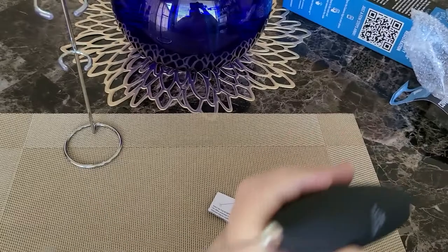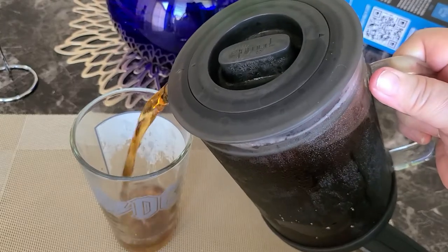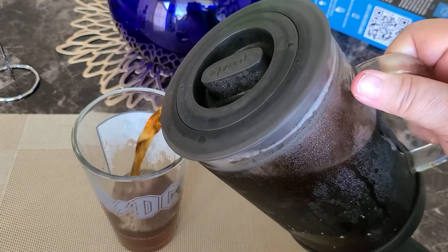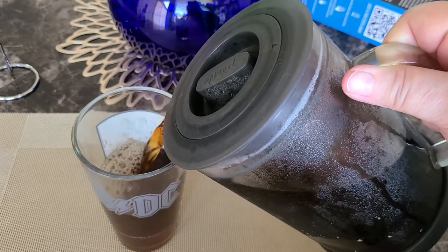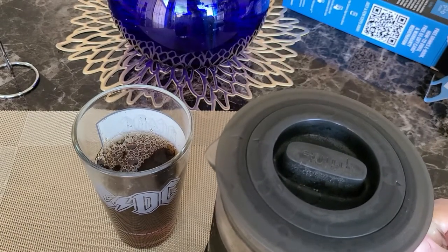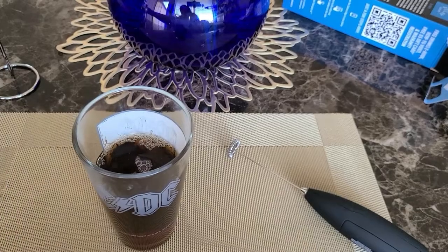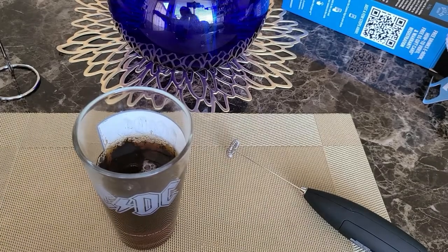Now I'm showing you how it sounds and what it looks like. There was a plane in my area, so if you heard a kind of plane sound in the background, that wasn't it. Now I'm using my cold brew coffee. You can also use these to whip up scrambled eggs and make whipped cream with this little machine, so it's kind of handy to have in the kitchen.